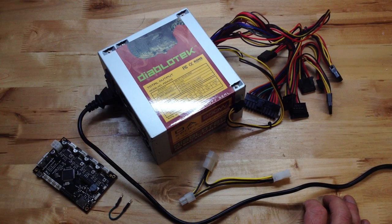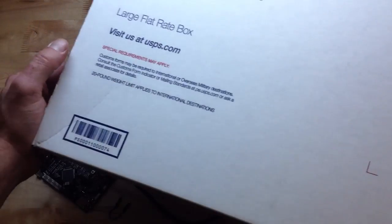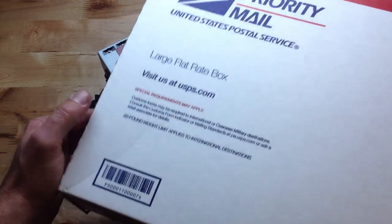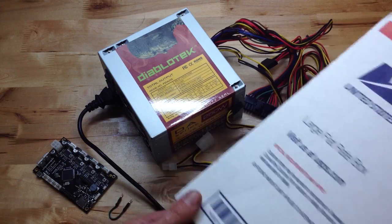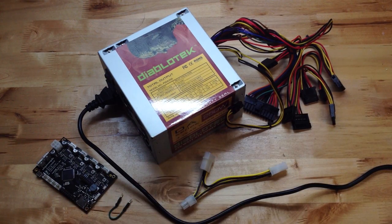It's just simply too big. We ship our Plus package in the large flat rate box and the power supply won't fit in there. So everyone else should be getting a power supply.